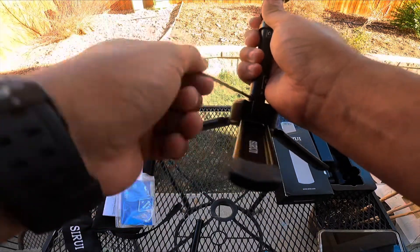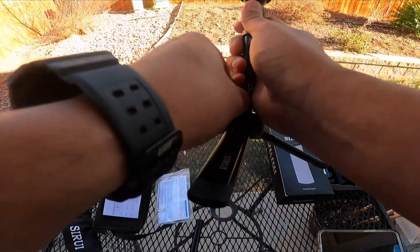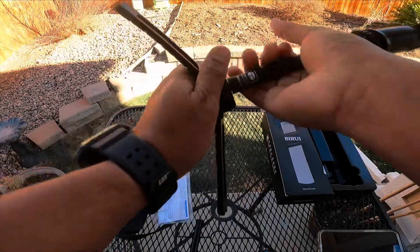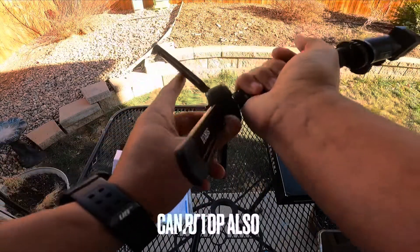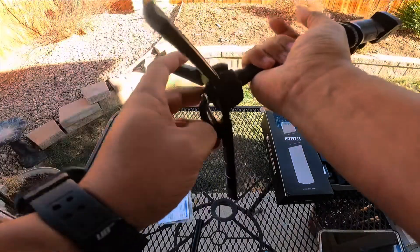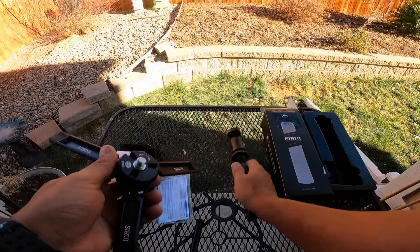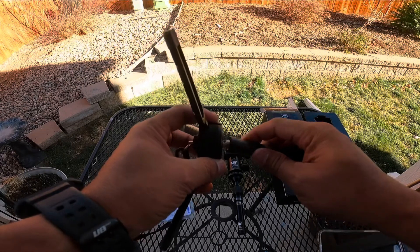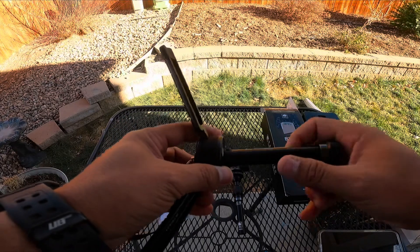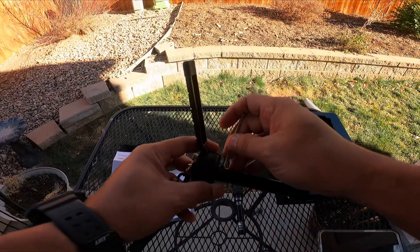It is a Sirui — spelled S-I-R-U-I — 3T-35. You can see me using the hex screw right here. What I'm going to do is switch it out and use the shorty column. The shorty is really cool to use if you want it even shorter — especially if you're only going to use it handheld or to take footage sitting at a table. I thought about leaving it as is, but the shorter column still lets me extend it a bit if needed.